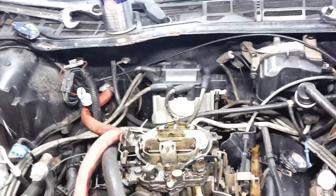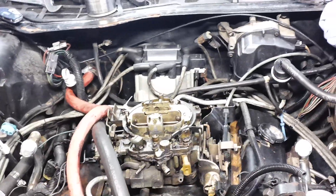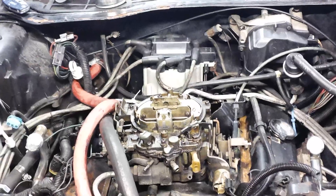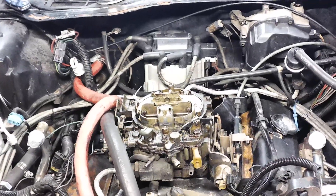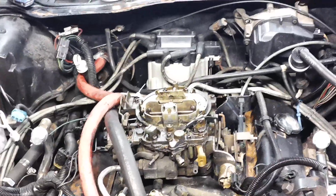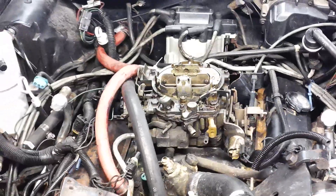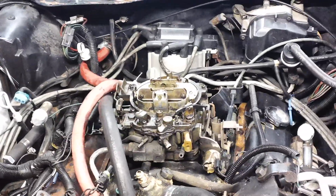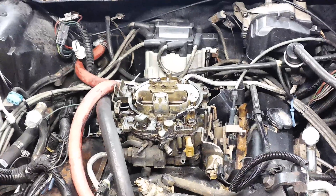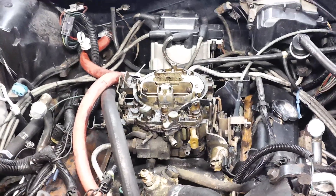Hey guys, Rapp Performance again. We're here back working on the Z28 Camaro. In the first video, you saw how we decluttered a lot of the emissions. A lot of it wasn't working anyway, so we're not really causing a bigger issue. We're actually going to make the car run a lot cleaner. A lot of the parts — the air pump, the air injection assembly, and all the vacuum porting — would just cost an astronomical amount, and it would just be easier to convert it to simple.